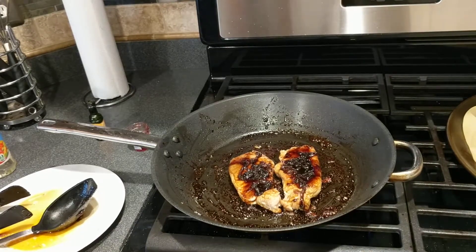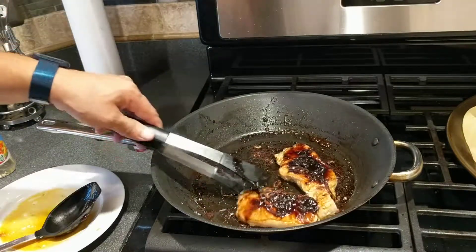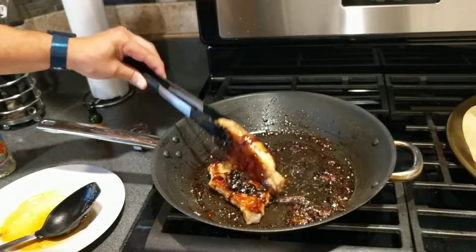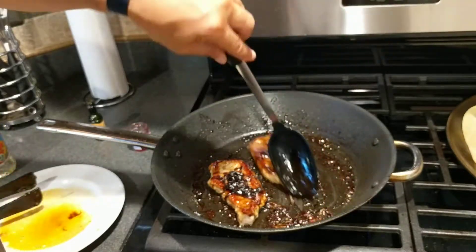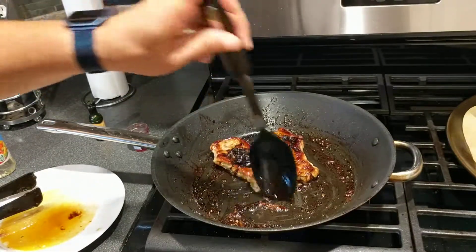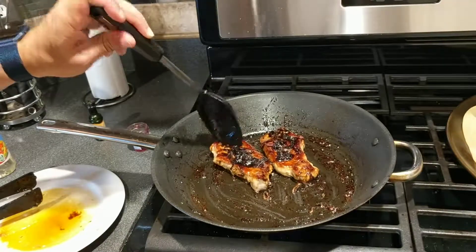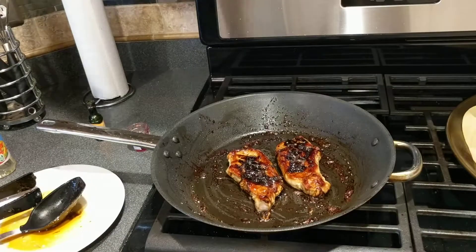All right, that looks good. I think what we're going to do is go ahead and put the drizzle on that one, flip it over. I'm going to put it on that one, flip it over, and then try and dip.